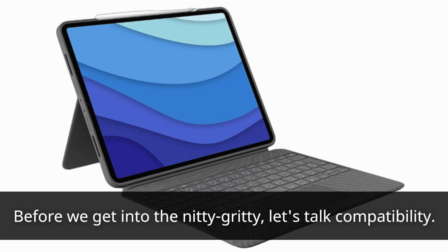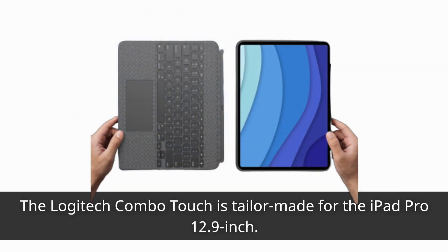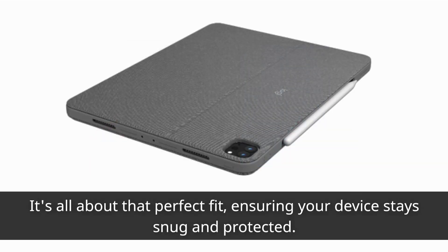Before we get into the nitty-gritty, let's talk compatibility. The Logitech Combo Touch is tailor-made for the iPad Pro 12.9-inch. It's all about that perfect fit, ensuring your device stays snug and protected.